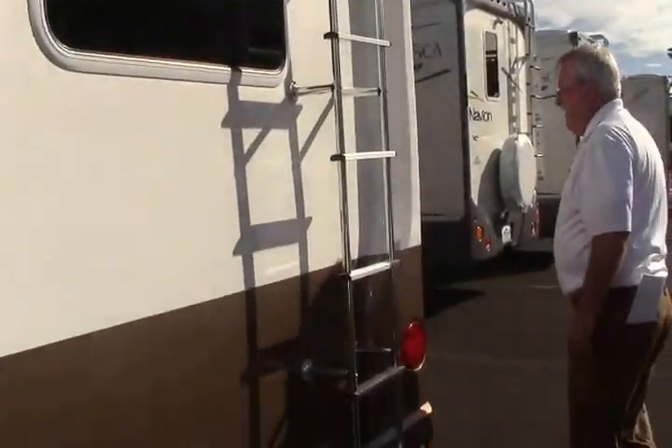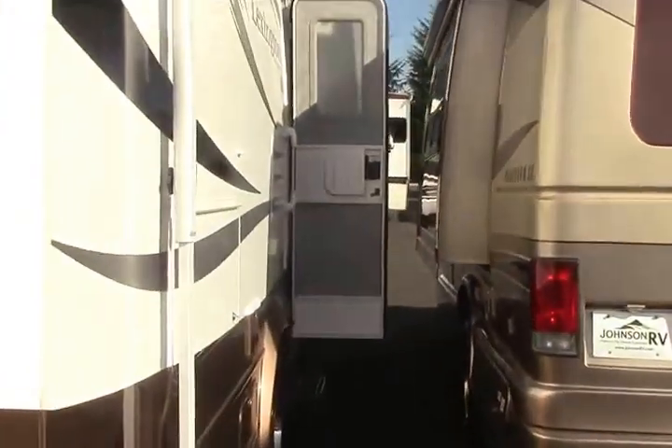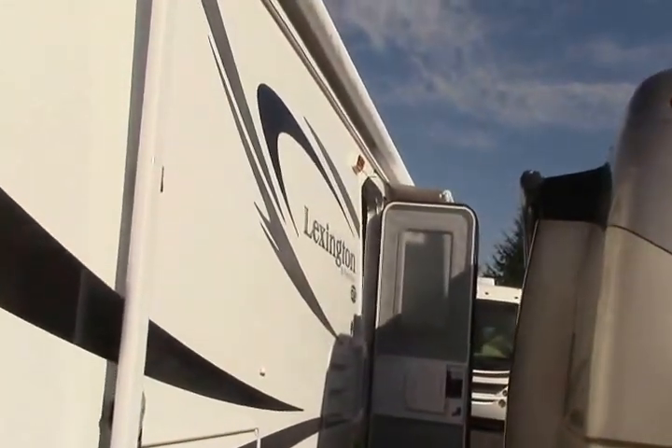Coming around to the other side, you get another look at the coach showing that great big awning. There's also nice underside storage. Let's go inside and take a look.